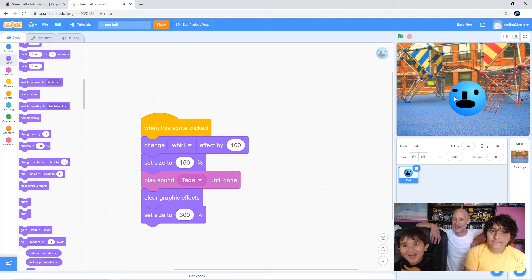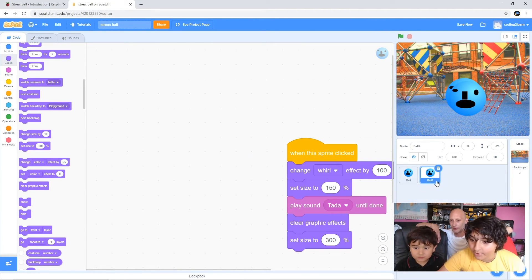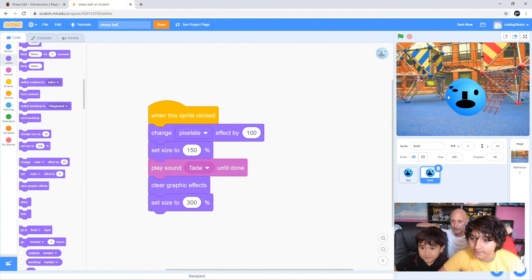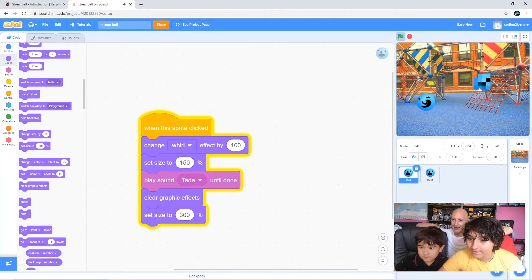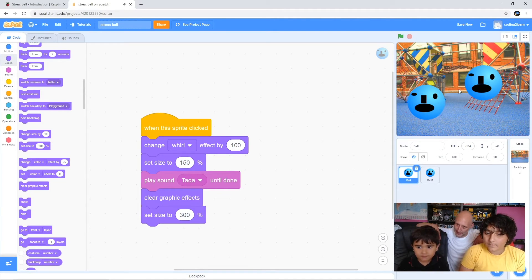Jim, do you want to show him - and show everyone at home - how to quickly make a second stress ball by just copying the sprite? All you need to do is right-click on the first ball, hit duplicate, and now we have our second ball. You can tell that one to pixelate for example. Let Noah choose a different sound - you wanted a pixelate one, didn't you Noah? Click on ball two.